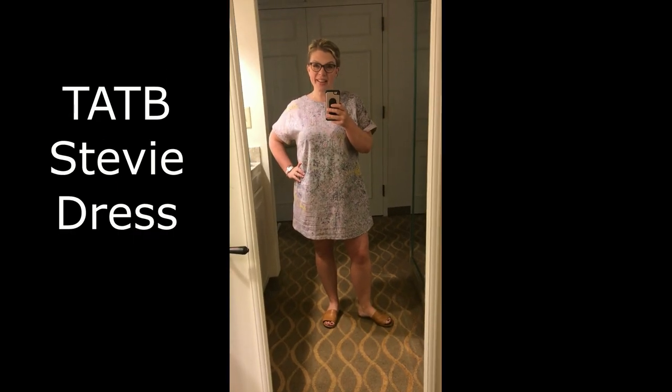It is Wednesday and we have made it to Nashville! I've got a Stevie dress on today, although it's gotten a little big on me since I wore it last. We're going to have some rain I think, so hair went back. Okay, we're off to explore Nashville — see you tomorrow.